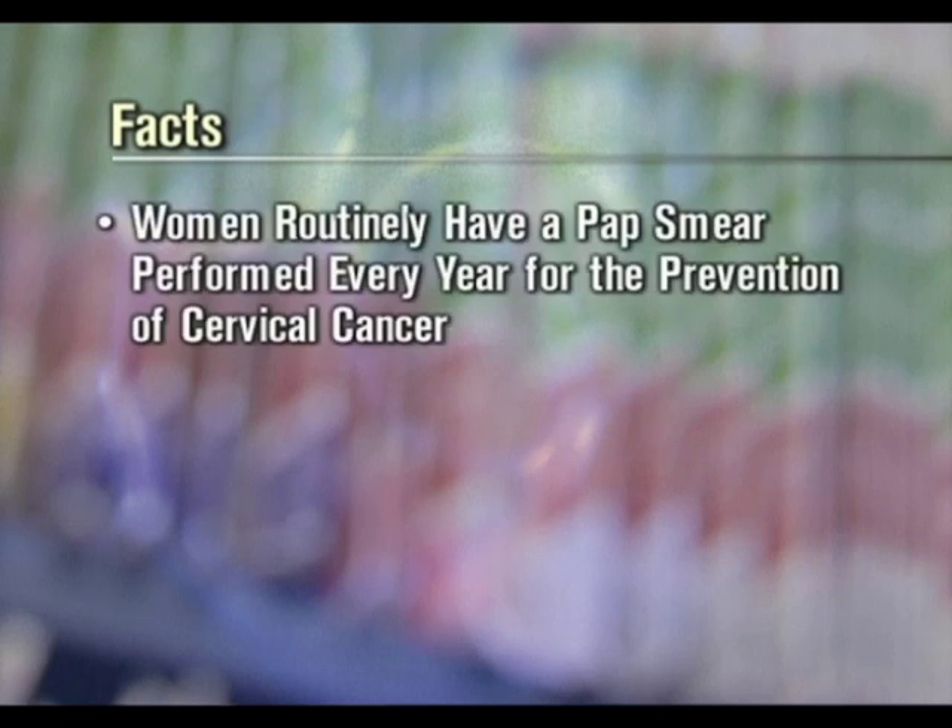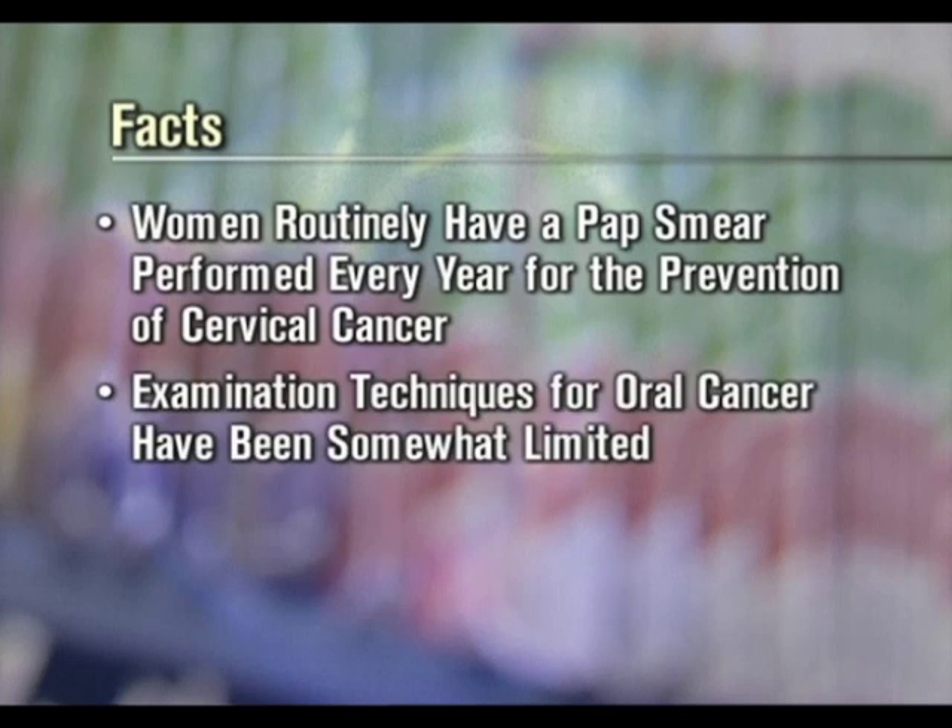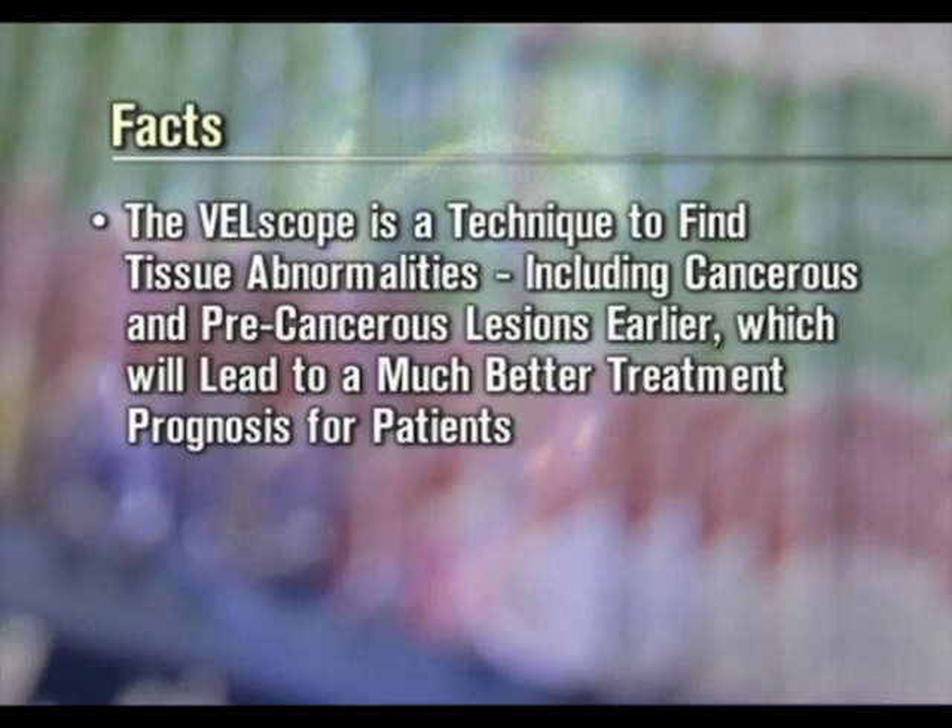Women routinely have a pap smear performed every year for the prevention of cervical cancer. But until now, examination techniques for oral cancer have been somewhat limited. The Velscope is a technique to find tissue abnormalities, including cancerous and precancerous lesions, earlier — which will lead to a much better treatment prognosis for patients.